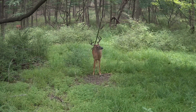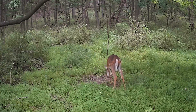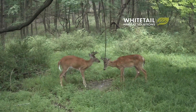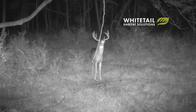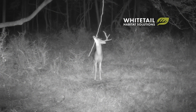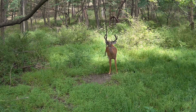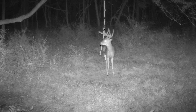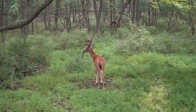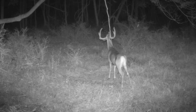Hopefully this is enough to get you started, but if you want to learn more about mock scrapes — and there is more to learn — I would check out Whitetail Habitat Solutions. Jeff Sturgis there is a wealth of knowledge and has been doing these for a long, long time; it's where I picked up all these tips. I just wanted to share what I've learned and my success through making these. I hope you enjoyed and learned something — we'll see you on the next one.